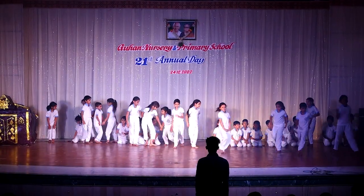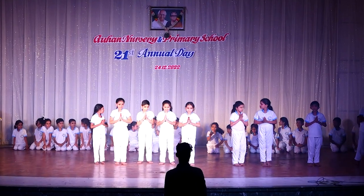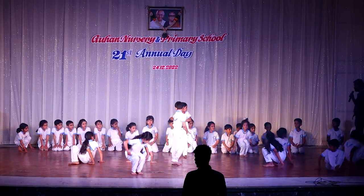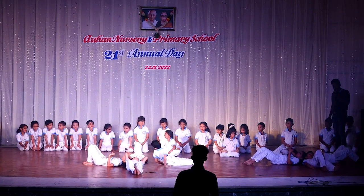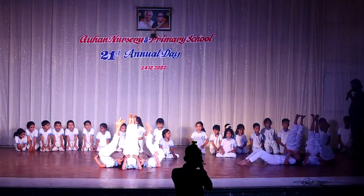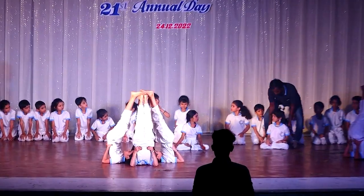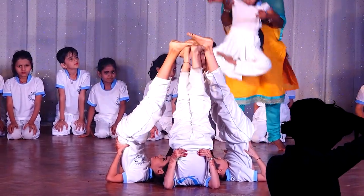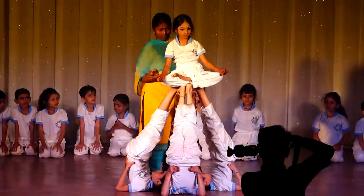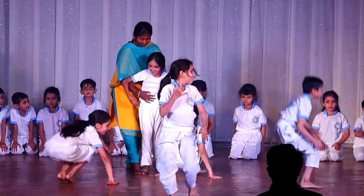Fourth group. Start. 1, 2, 3. Sarvangasana. 4. Sarvangasana. Release.